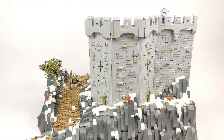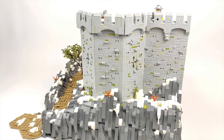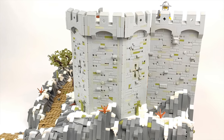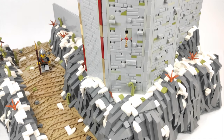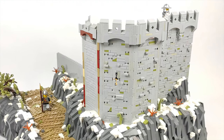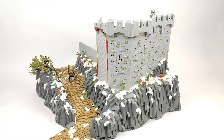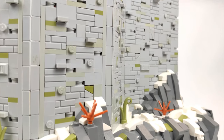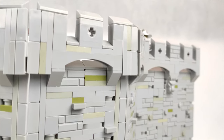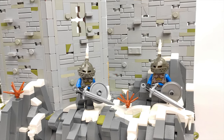Okay now let's switch sides and see what started happening over here. I started building up the walls as they should be and I think the texture is looking quite nice — a mix of plates, bricks, studs, headlights, cheese slopes, whatever I could find that was in light bluish gray color. One thing that I really enjoy while building castle MOCs is that I can use all gray without any worries that the color looks off, because it gives the build some more character.